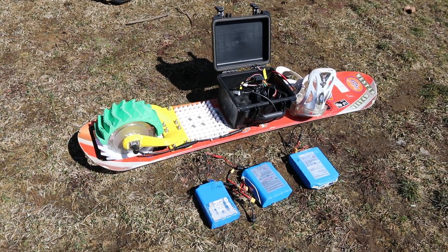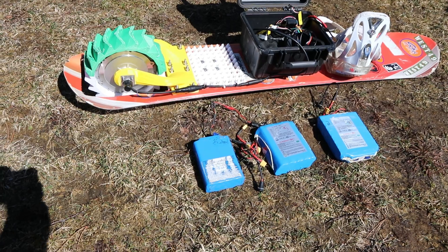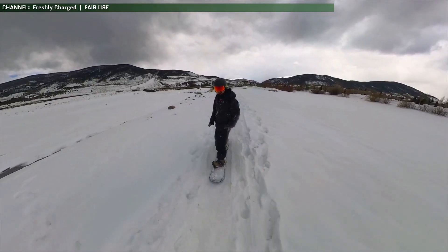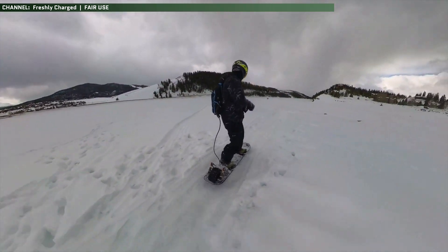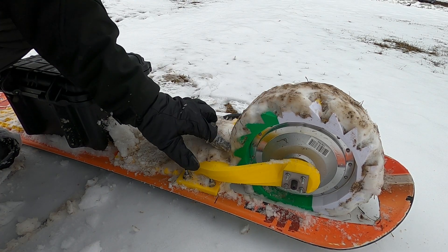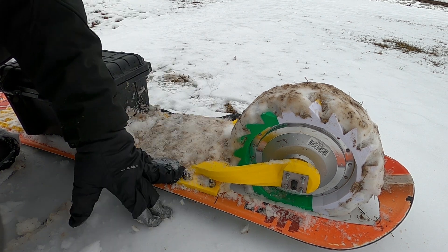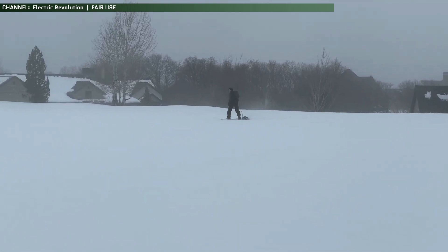So aside from all of the traction-related concerns, there's also an issue of range. Electric snowboards get hit from a 1-2 punch when it comes to things that affect range. The first is that, obviously, it's winter and the colder it gets, the lower the usable capacity you'll be able to get out of lithium batteries. Which kind of sticks you between a rock and a hard spot because too warm and your snow is going to melt and even start binding up in your drive train, and too cold and your range and available torque just drops.